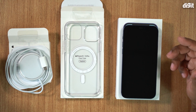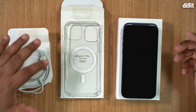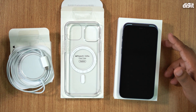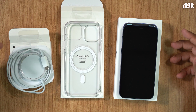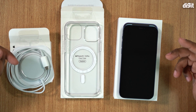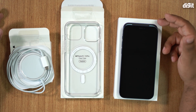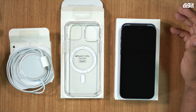Apple's reasoning for not including a brick is environmental — and the fact that people tend to have a lot of them lying around. What I feel is that by not including a brick, Apple is actually giving you the freedom to choose what sort of charger you want. For example, people using modern MacBook Airs or MacBook Pros can just plug this cable into one of the Type-C ports on the MacBook and connect the other side to the iPhone, getting faster-than-normal charging.